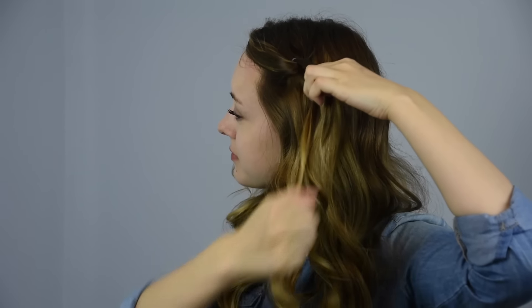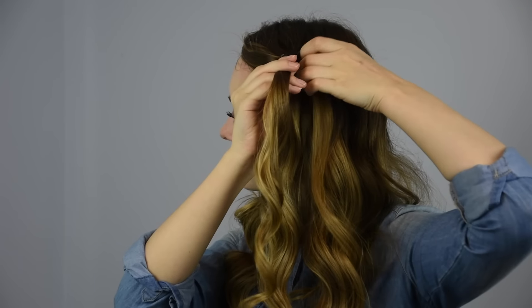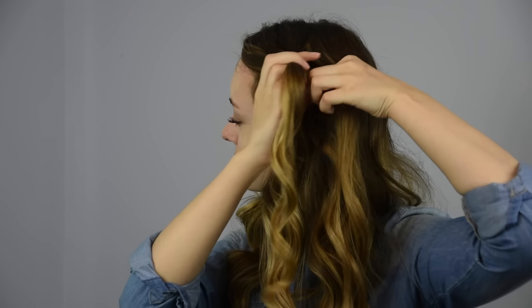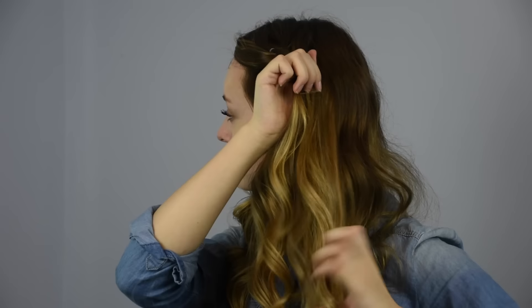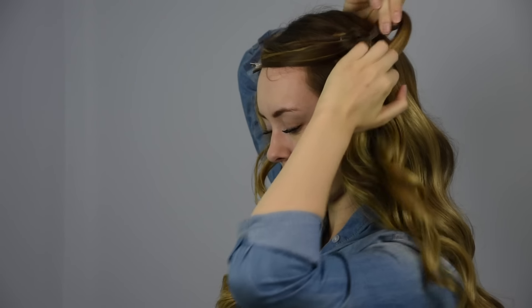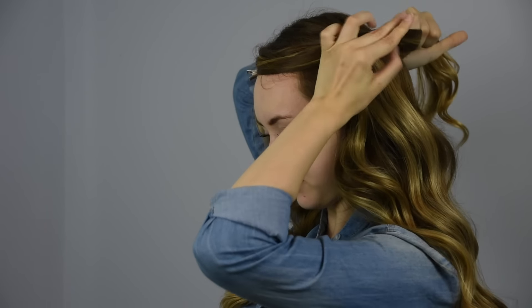Join the split pieces from the first pony together and add in a new section of hair from only the top side. Secure that hair into a new ponytail with a clear baby elastic.